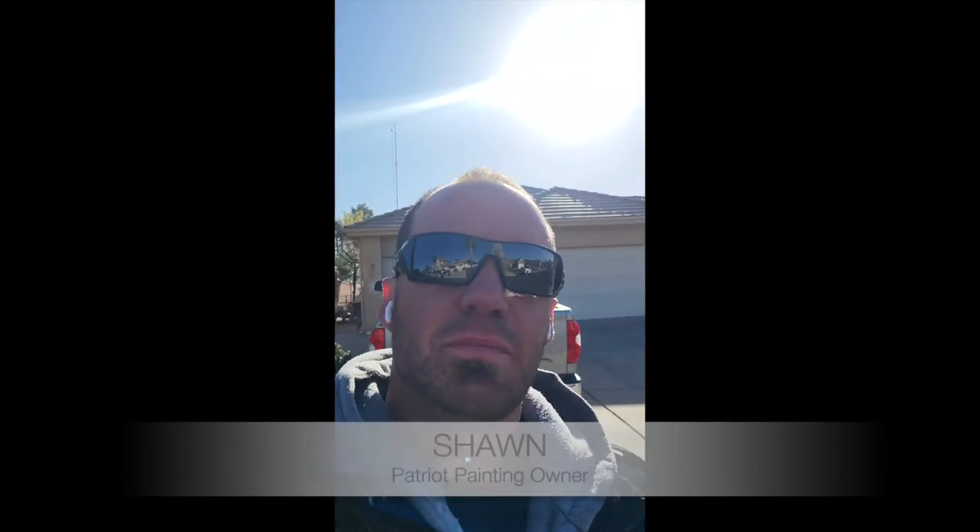What's up guys, this is Sean with Patriot Painting. We're going to be doing this exterior — I'm just going to walk around and show you what we're doing, how we do it, and why we do it.